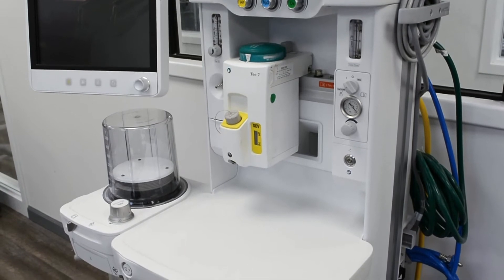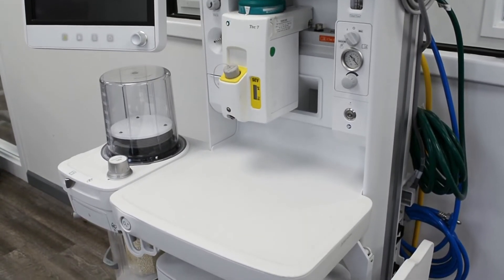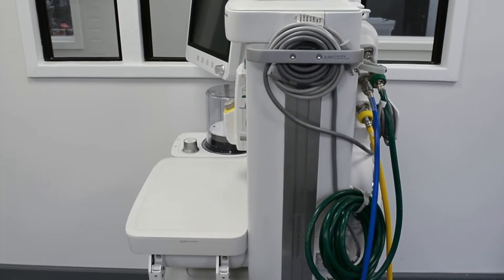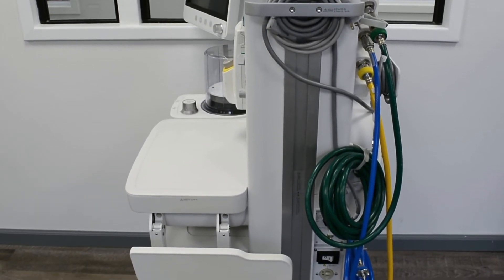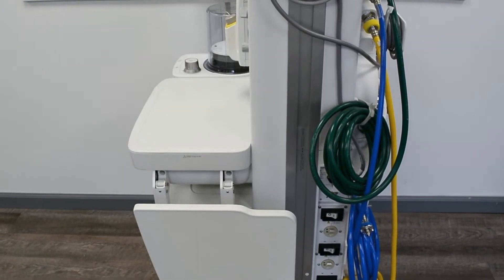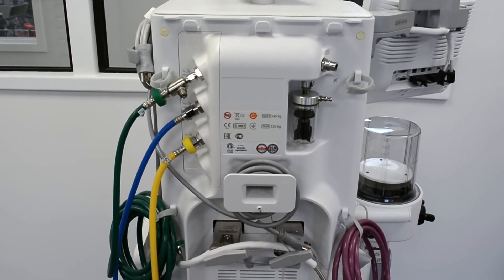This CareStation anesthesia system is equipped with an easy-to-use 15-inch touchscreen ventilator display, large casters for easy mobility, and easy-to-clean surfaces. The 620 is part of the CareStation 600 series anesthesia machines, and has ergonomic and intelligent lighting controls that offer visible and tactile reinforcement where auxiliary ports are in use.